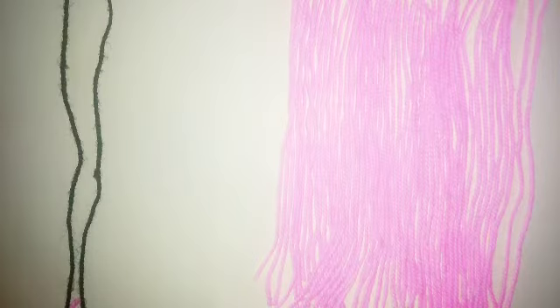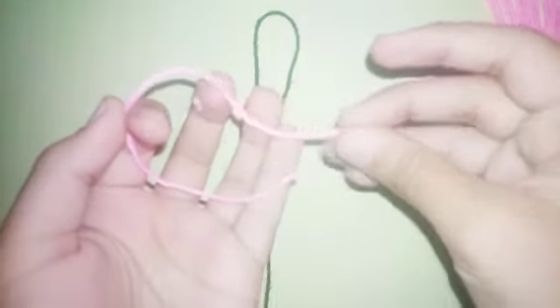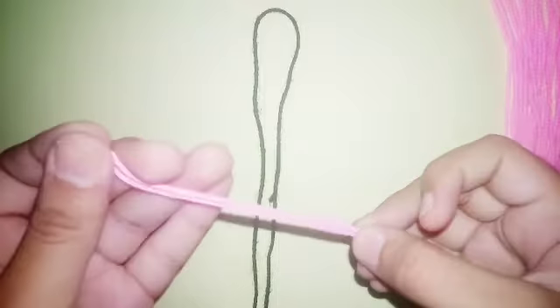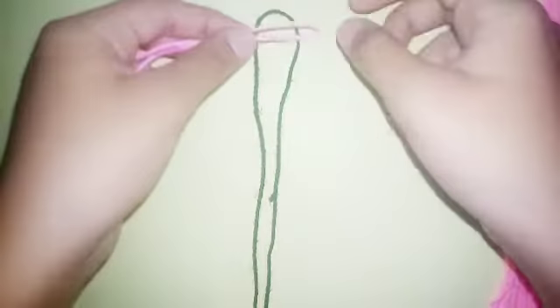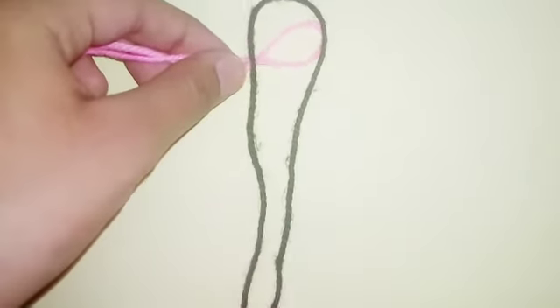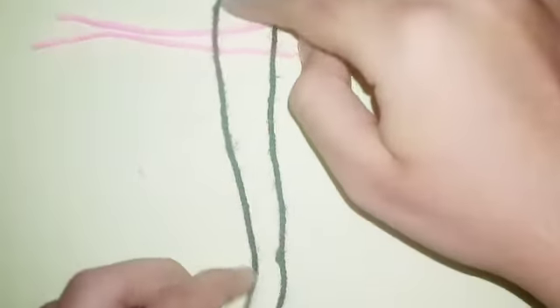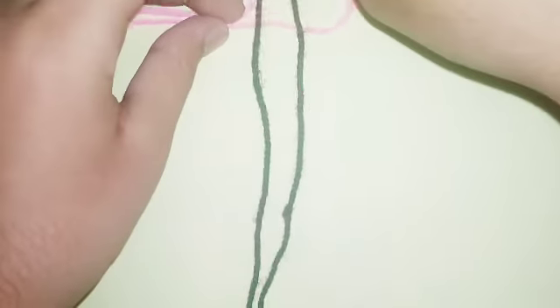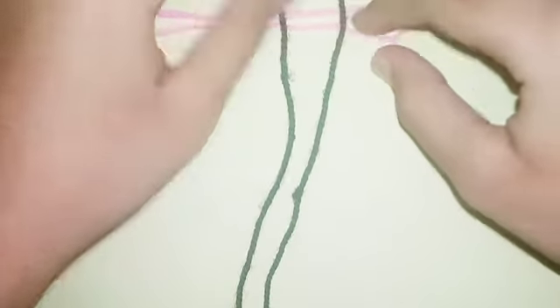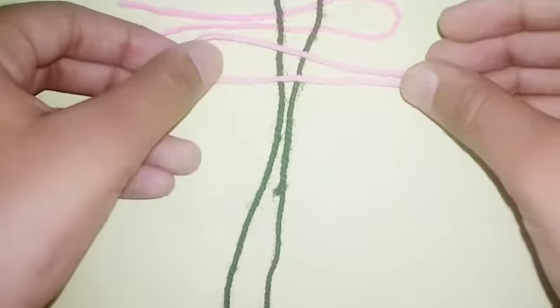So here it's done. Take one and fold it into half, then put it right under the black one.